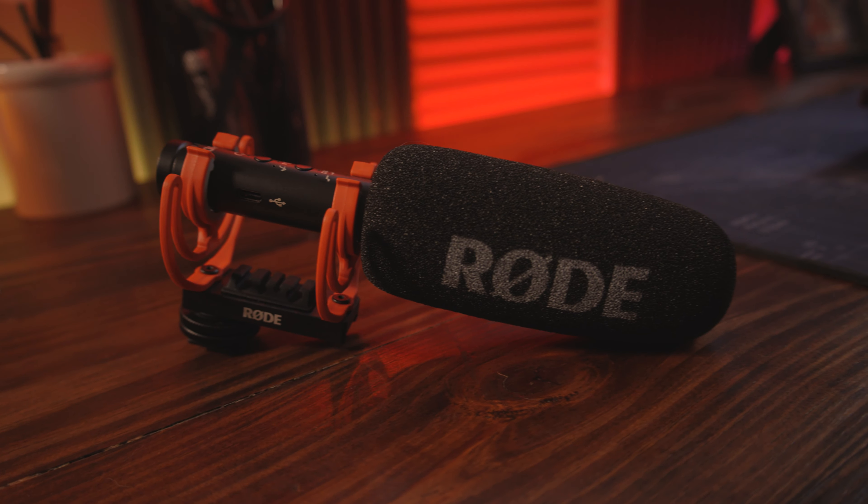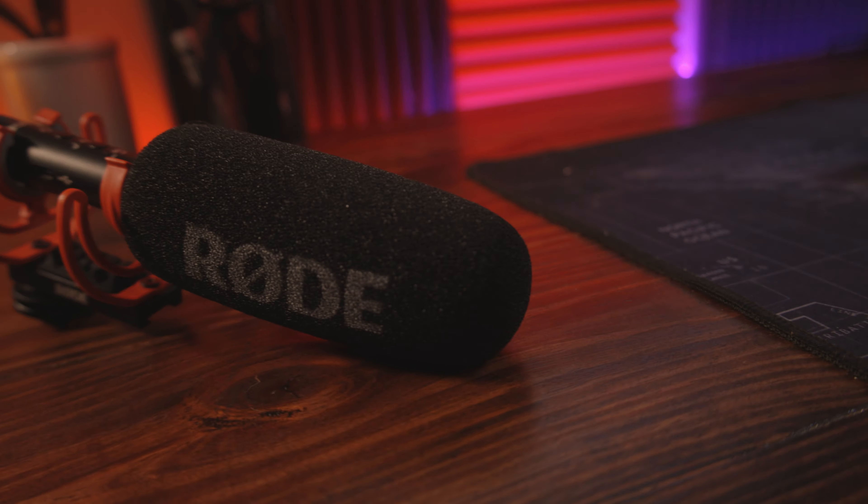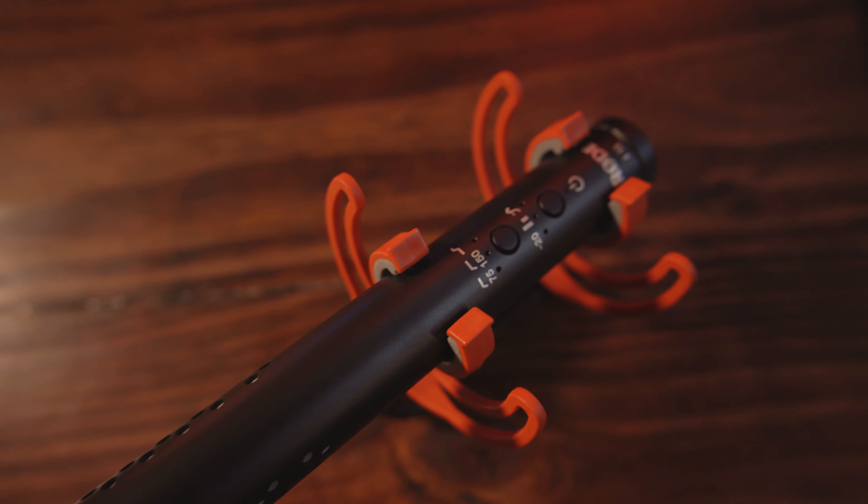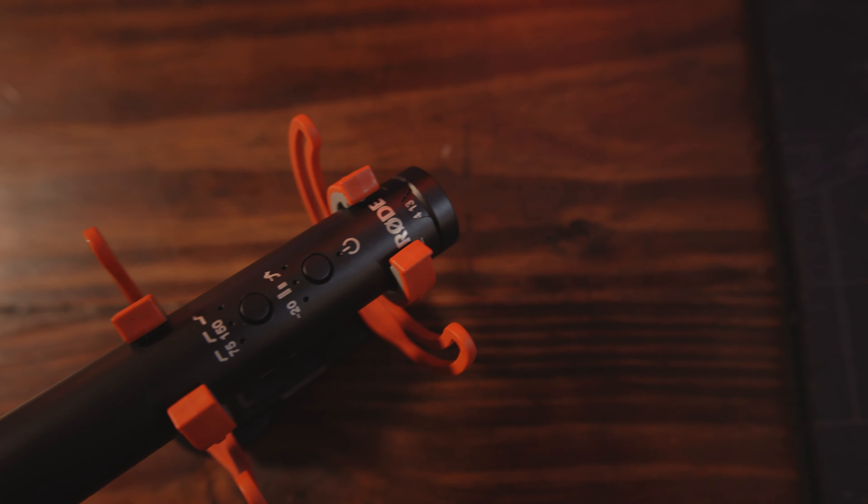First off, I want to talk a little bit about the body. It's a nice aluminum body, just like the Rode NTG lineup — they're all nice aluminum and good quality build. So if you drop it, you don't really have to worry too much about it; it can take a little beating. Whereas the Rode VideoMic Pros, they're just kind of plasticky, and I worry about them a little bit.